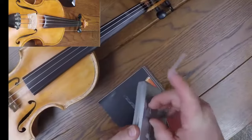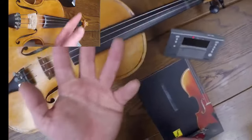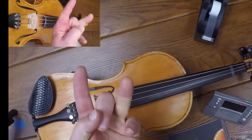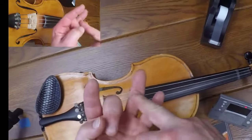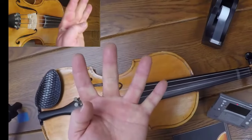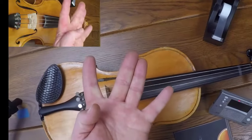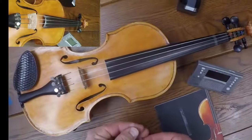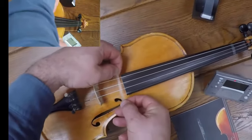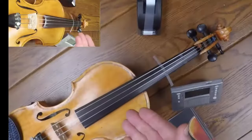I use one more piece of tape, ladies and gentlemen — one only — and that's for the third finger. Piece of tape for the first finger, piece of tape for the third finger. That's because we're going to use our ear to tell if our second finger goes beside the one or beside the three, as we move on through lessons in level one of violin/fiddle.